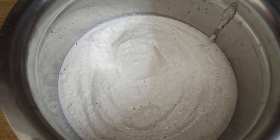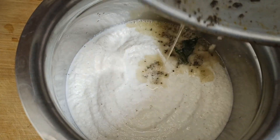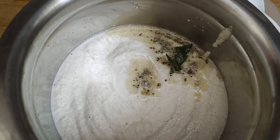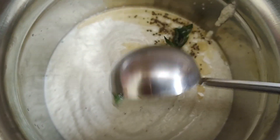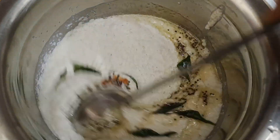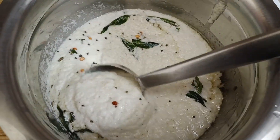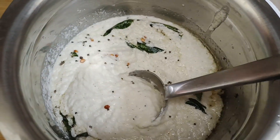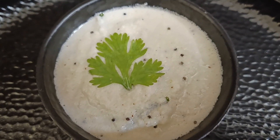When the urud dal turns nice and golden brown, let's add about one stick of curry leaves. It's always better to use fresh curry leaves for a nice flavor. Now transfer this into the coconut chutney and give it a quick mix. Check the seasoning — our coconut chutney is absolutely ready!